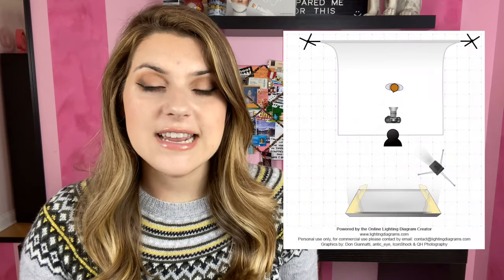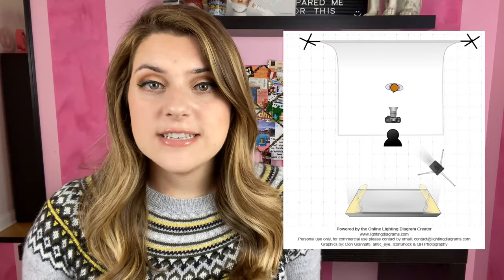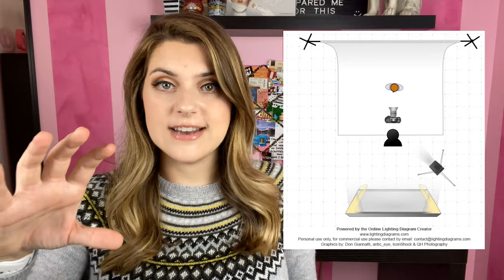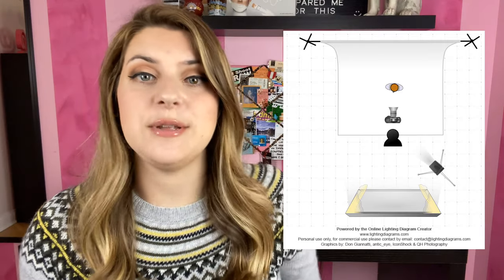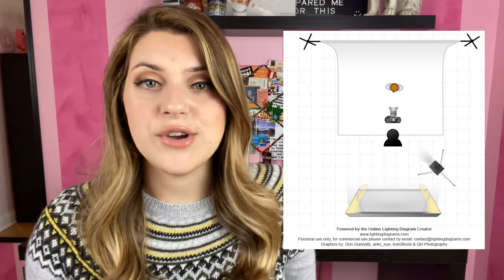The problem that Chris was having when he was using his ring light is that the ring light was very far from the client and Chris was actually standing right in front of it so every time he was taking the picture the ring light would be putting all the light directly onto him and he was blocking that main light that was supposed to hit the client so it was actually creating more shadows than it should have been initially.